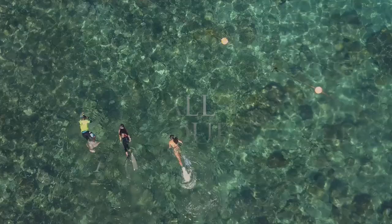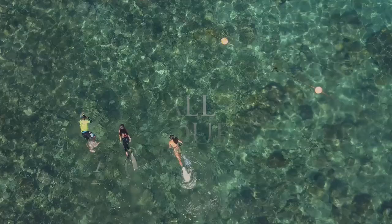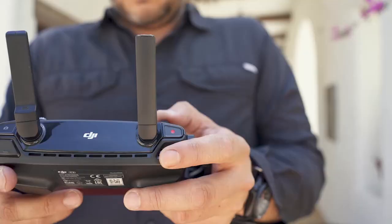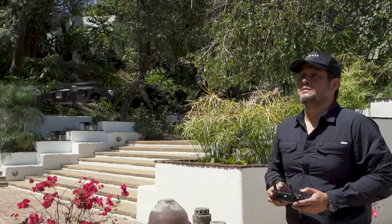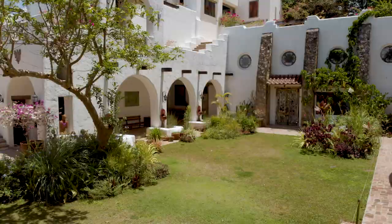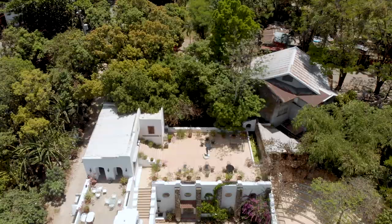Tip number three: when I'm working with a drone, it's almost like working underwater. It gives you the ability to move 360 degrees — both laterally, vertically, front and back. That means you can really control your light. You can fly around an object to backlight it, you can fly in front of it, you can fly beside it.